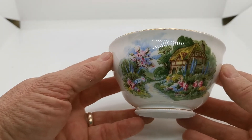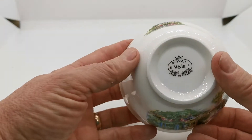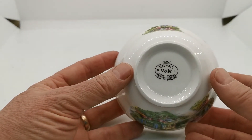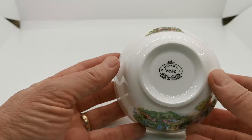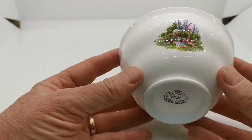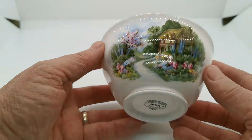This pattern is called Cottage Garden, made by Royal Vale. The period of production was sort of mid-50s and 60s under the management of the Ridgeway Pottery Group — at that time Royal Vale. It may have been made at the Vale Pottery Works, but they did transfer production during that period, so you can never be absolutely certain.